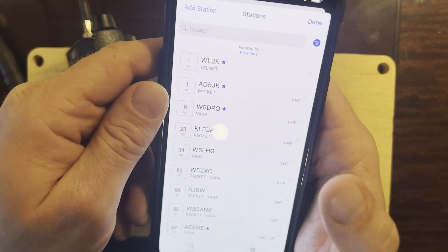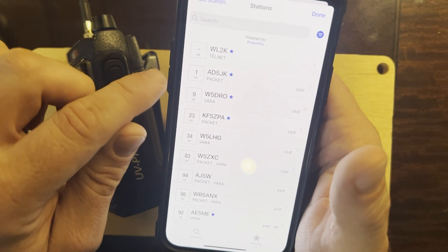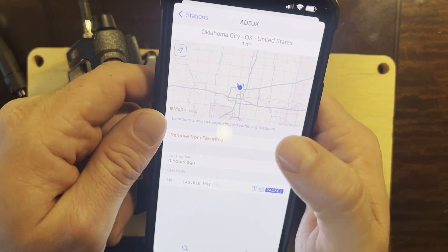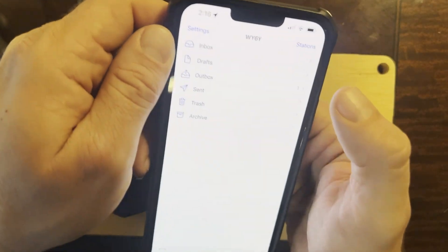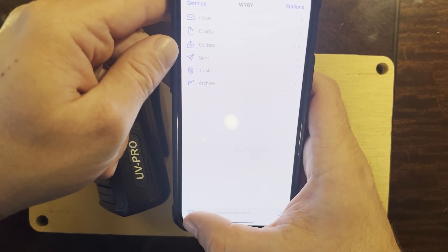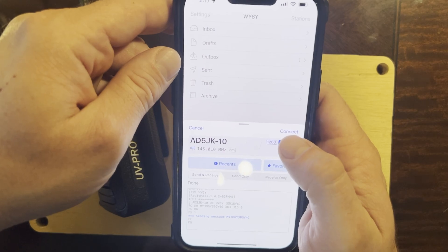You can go to Stations and it'll tell you what Winlink RMSs are available — Telnet is just internet. The closest one is a packet station, AD5JK, one mile away, so I'll pick that one. I've already set it to my favorites, hit Done. I've got one email waiting in the outbox.